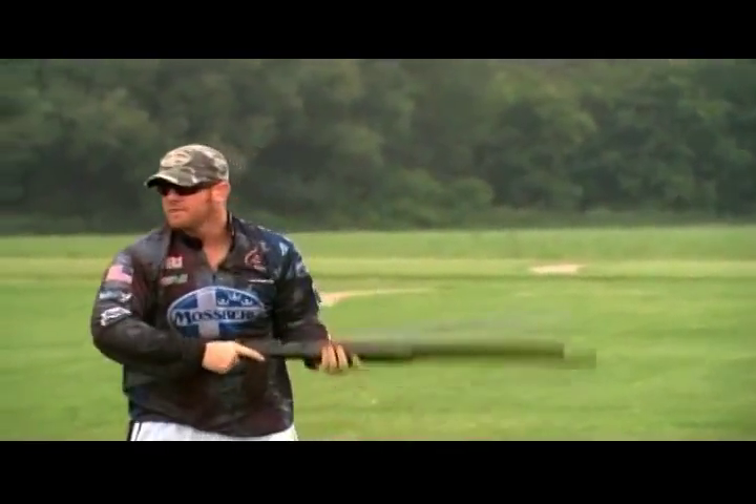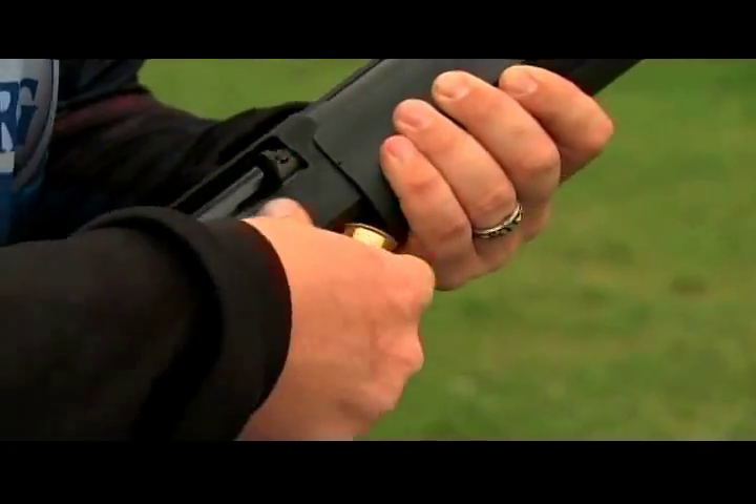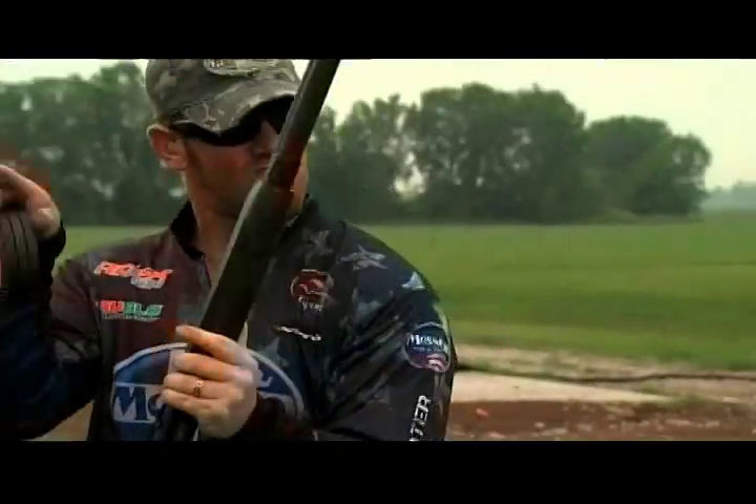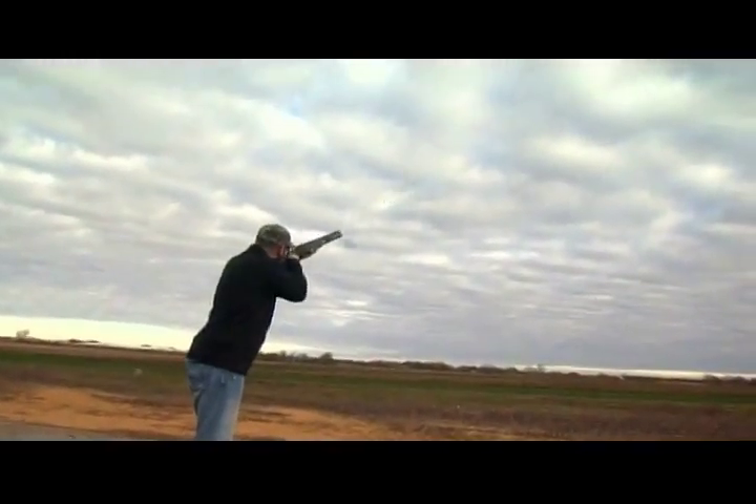I can't teach you how I do this because I don't know — it's an instinctive action that I happen just to do when I'm shooting these Mossberg shotguns. He might not be able to teach us the shot, but he can certainly show us how it's done. This impossible shot is literally shooting from the hip, but with a little Flanagan twist thrown in for the added wow factor.